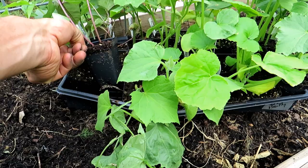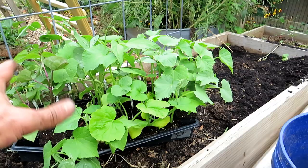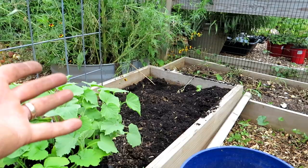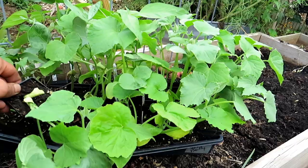I love starting things as transplants. These were started around June 16th — this is two weeks of growth. You're better off starting a bunch of cucumber, zucchini, squash, and beans in a little flat, put it in the corner of your deck, let them grow for two weeks, and then when you have space in your garden you can just pop them into place.